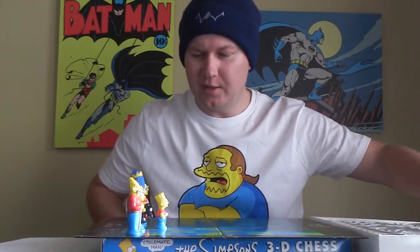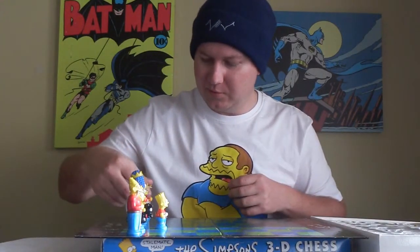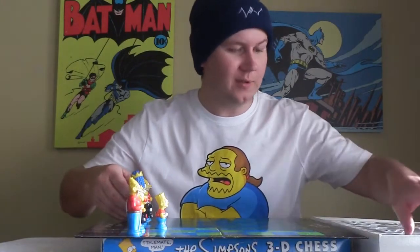They're all comprised of medieval garb, as you can tell. I like The Simpsons — in fact, I love The Simpsons.